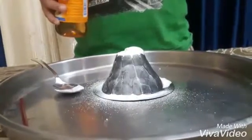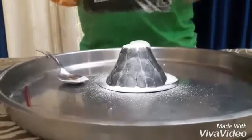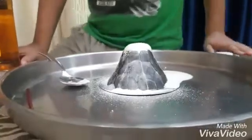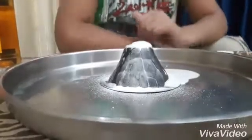To add to the reaction, what we can do is add another teaspoon of the vinegar. It's actually pretty impressive what we're going to see here.